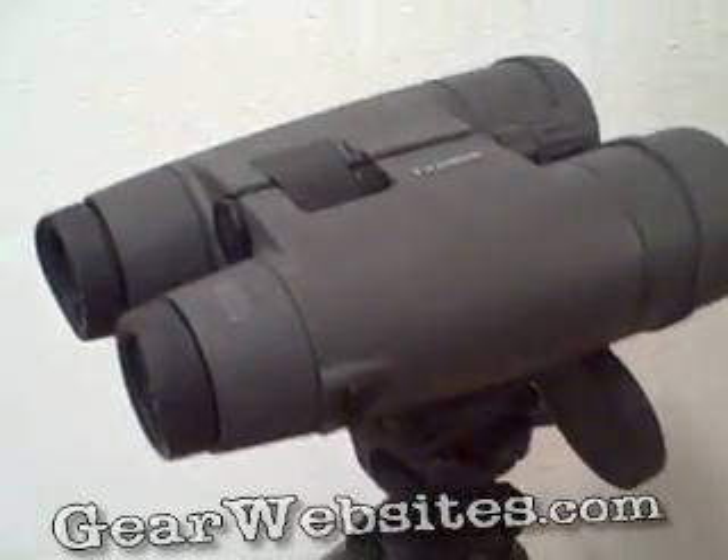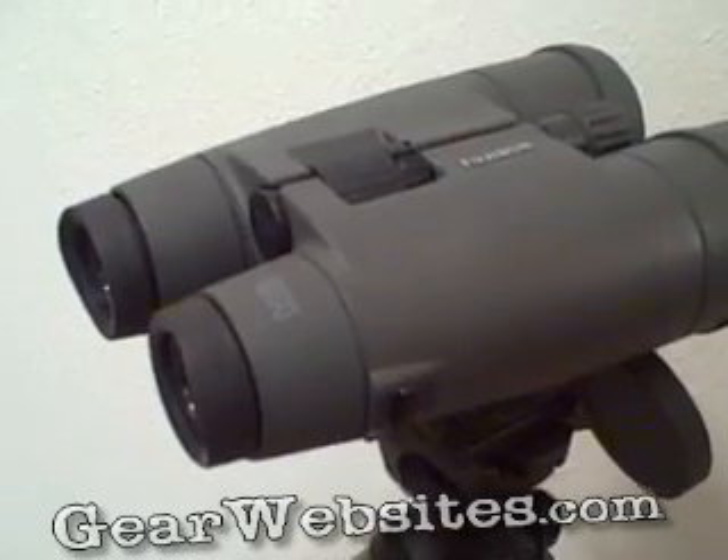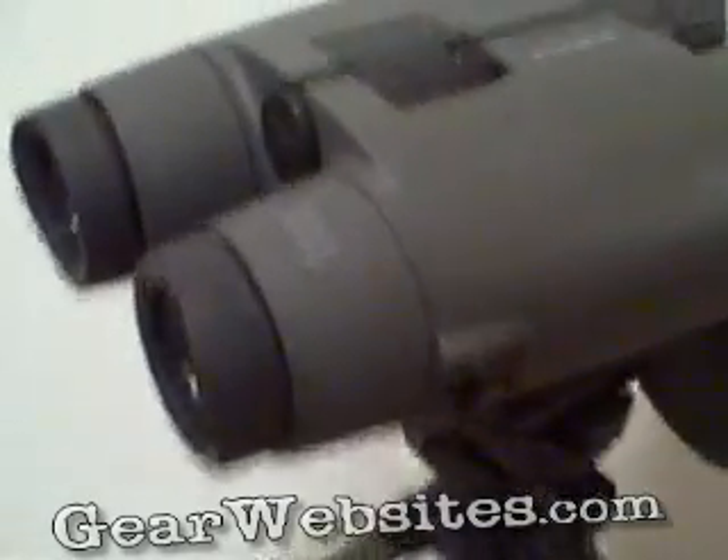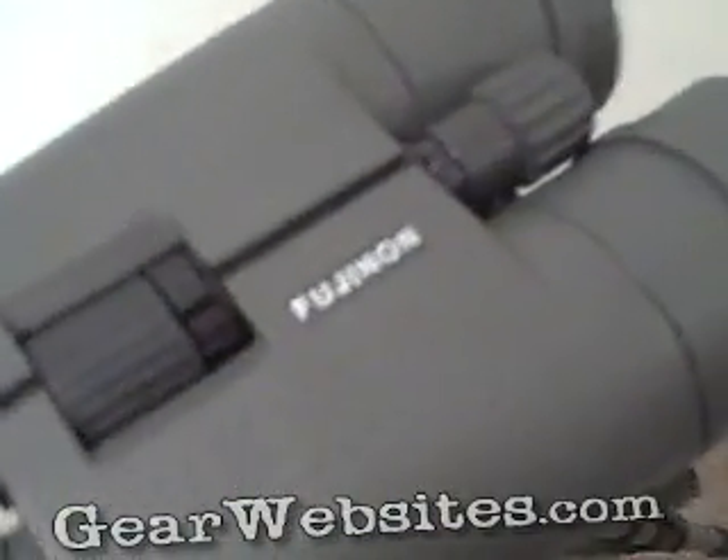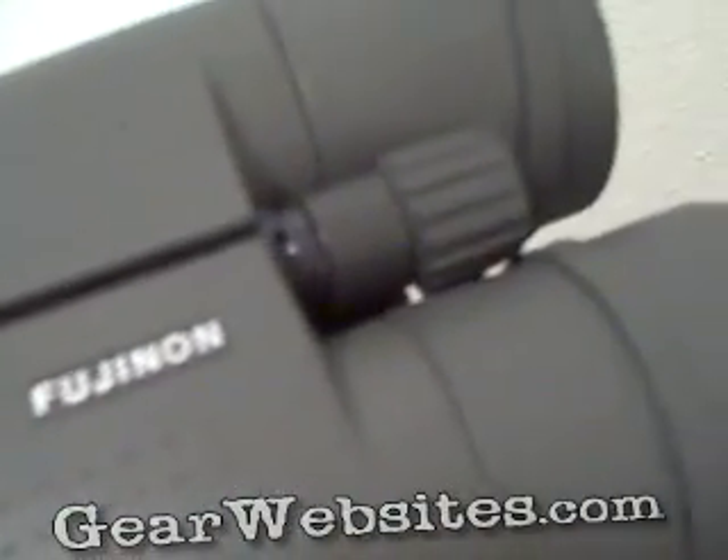For those who might not be able to tell, they're a real dark olive drab color with black eyepieces and knobs.